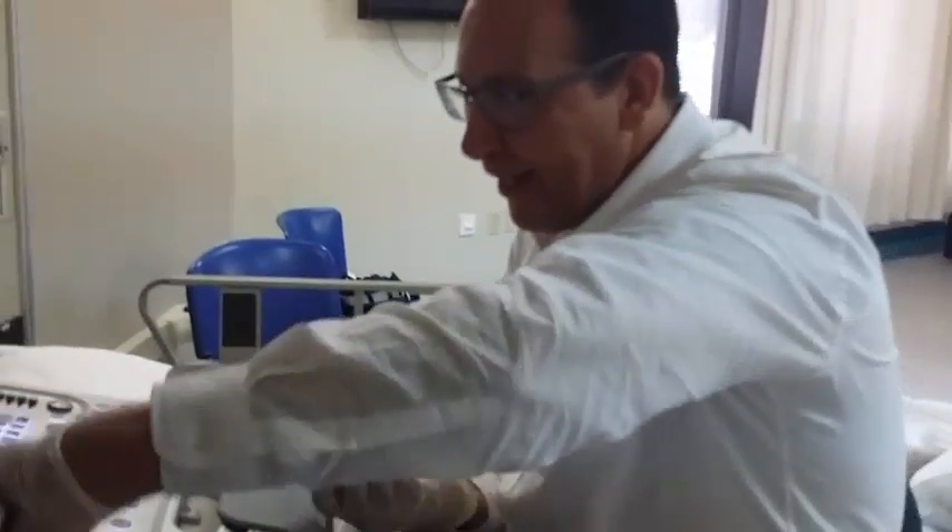Today we will demonstrate a very important topic which is Transcranial Doppler. We will do a live study of the right side of the middle cerebral artery, which is the most important intracranial artery because it accommodates almost 80% of cerebral circulation.